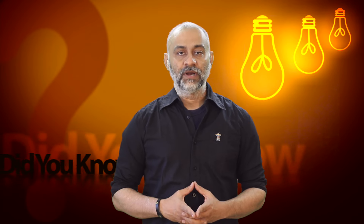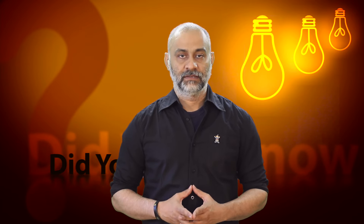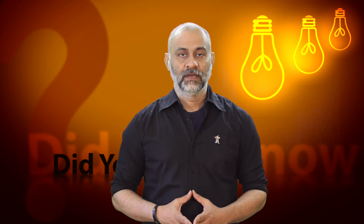Did you know that Google's latest app can turn an Android phone into a VR camera? Hi guys, this is Pratik from 3ps.tv, and this episode of 'Did You Know' is presented by 3P's Entertainment.